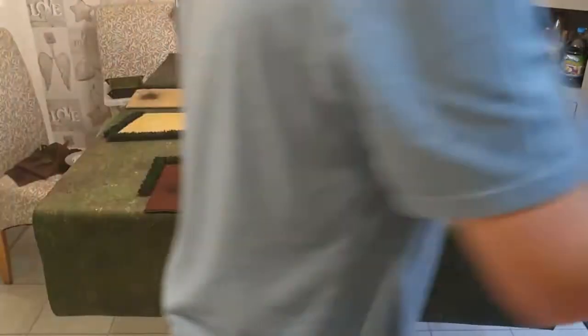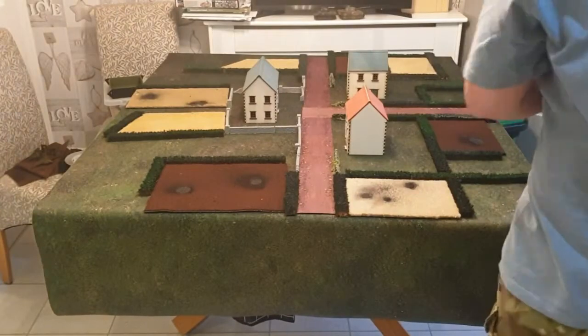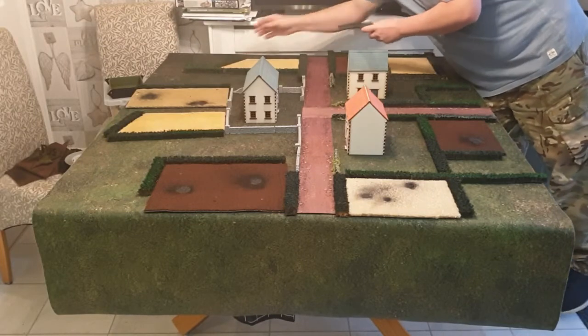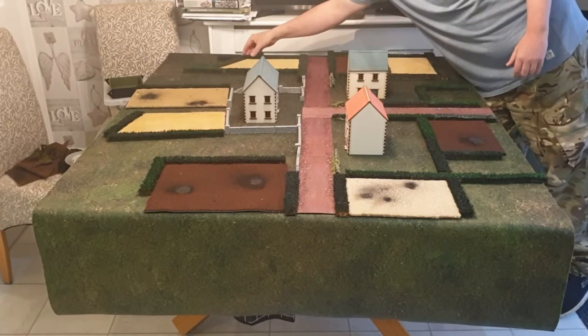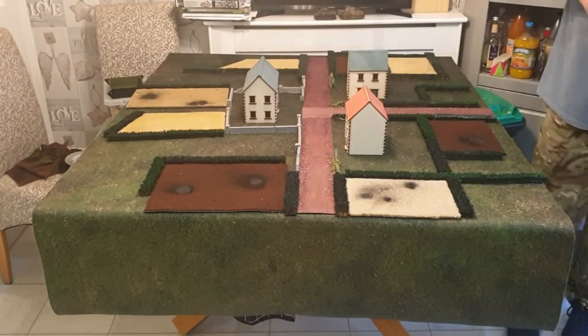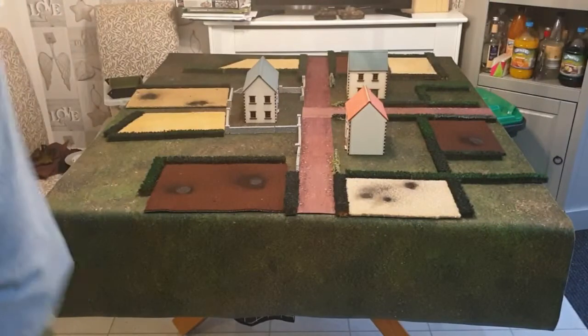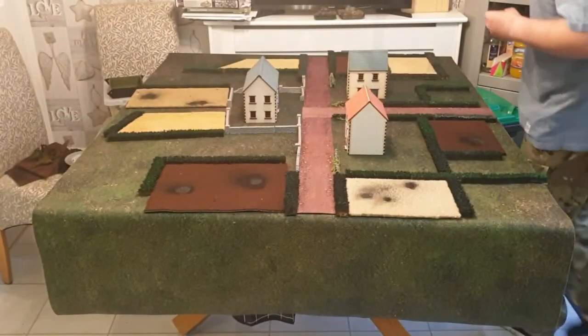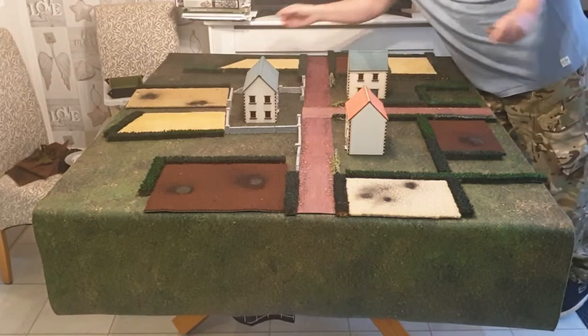A few more hedges over there. When they get a bit too small I'll cut that off there - this is the best bit about cutting them. It doesn't matter what size really, you just put them up together.